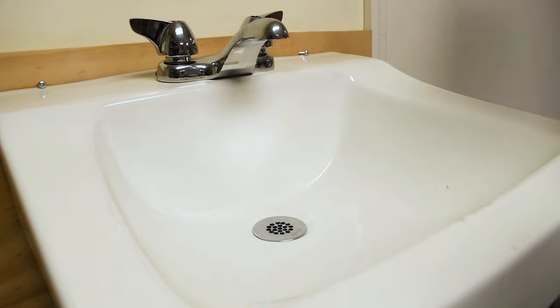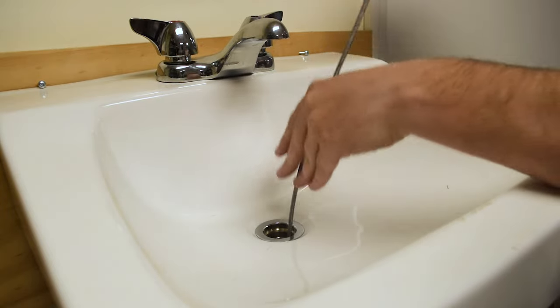This one-piece lavatory drain features a removable grid strainer for quick and easy drain snaking access.